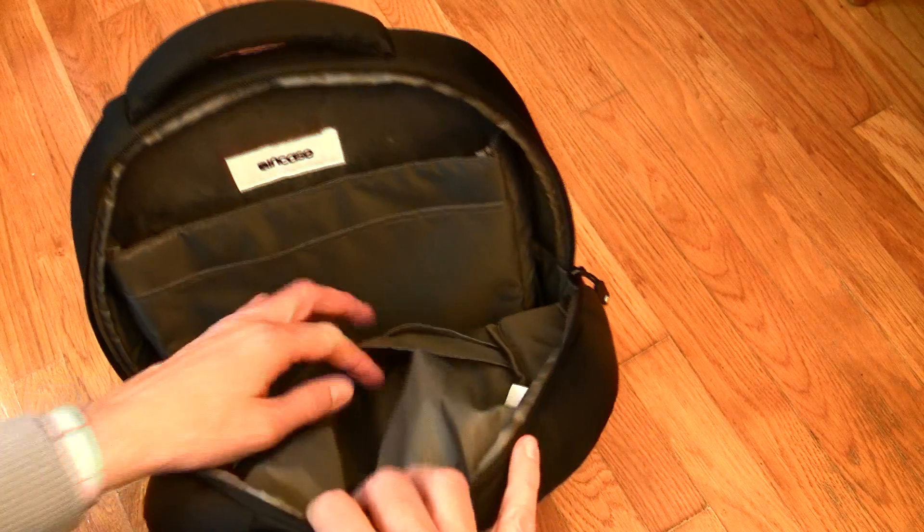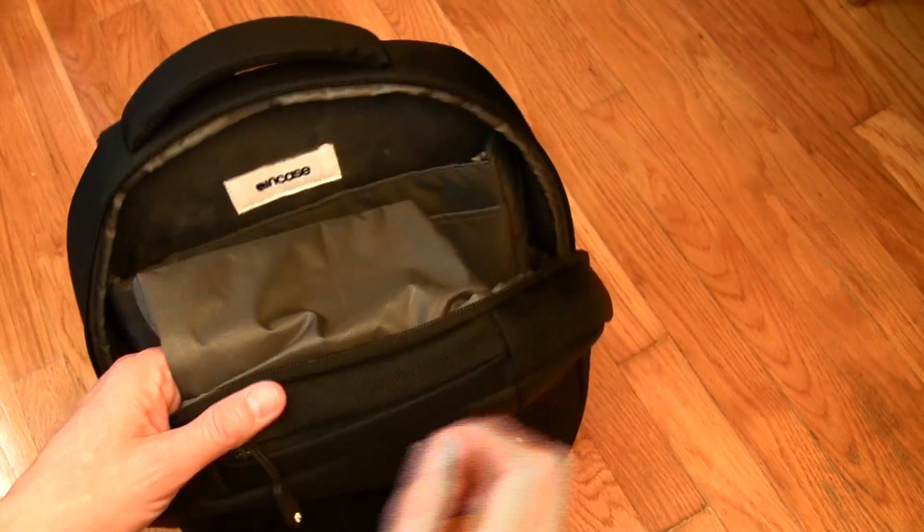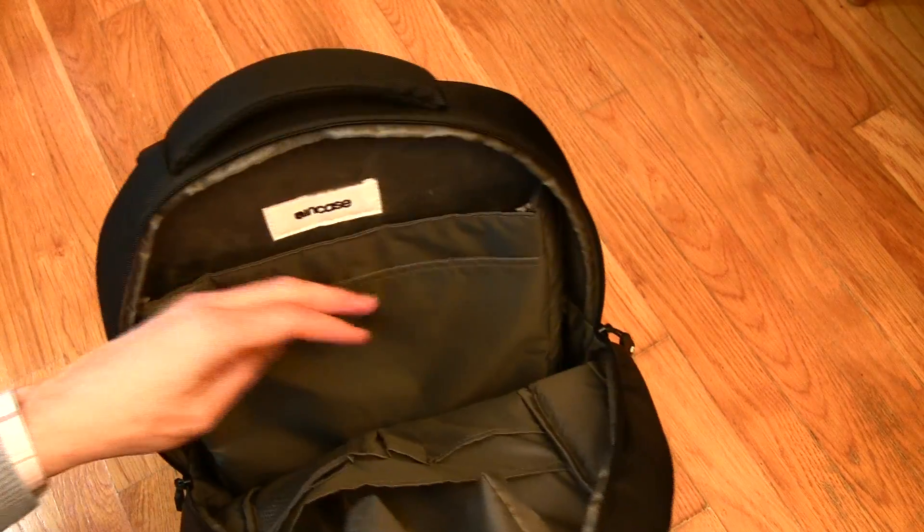Here is that pocket at the very top. You can see that once it gets loaded with stuff, it can get in your way if you're trying to load or unload items out of this bag. And this bag does not stand up on its own, so that could really be a negative.